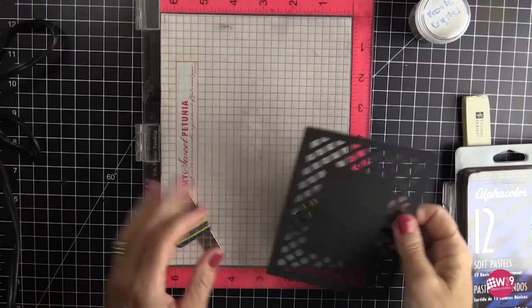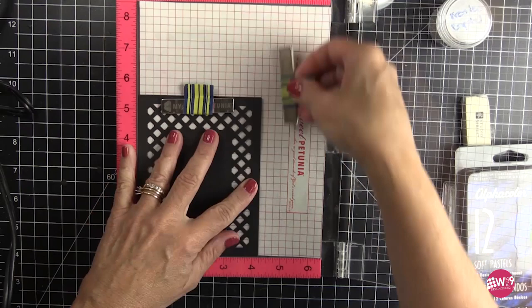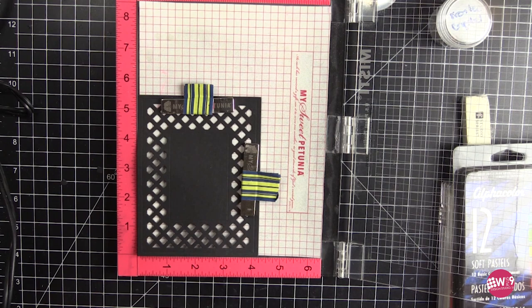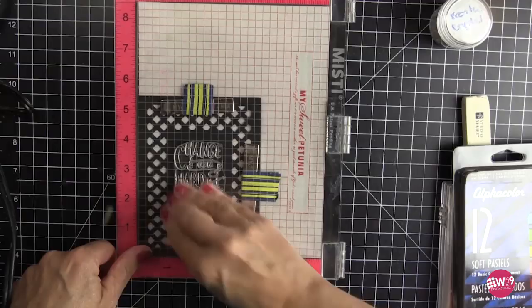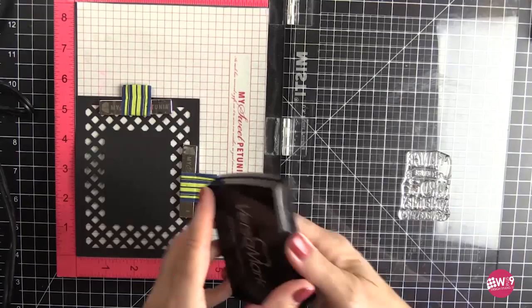Here's the lattice panel. I'm going to put it in my MISTI and set the magnets down on top of that, and then take that main sentiment and make it the focal image right there in the middle. I am going to stamp this a couple of times because I want to make sure that I get a clear image.